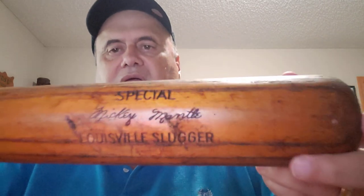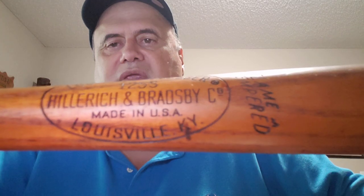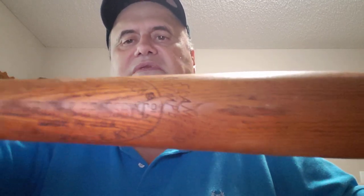Let's move on to baseball bats. Here I have a Mickey Mantle Special Louisville Slugger — it's after 1964, a 125 S model, not his actual game model but the special model. Here's the next bat: it's a Jackie Robinson 125 model, also from the 60s.